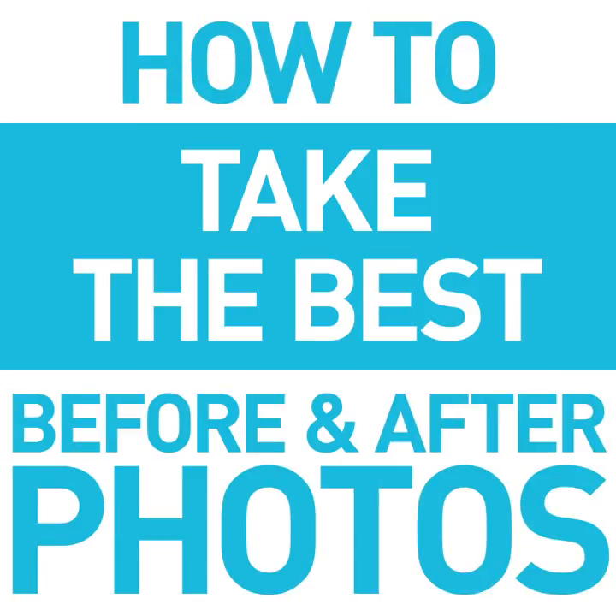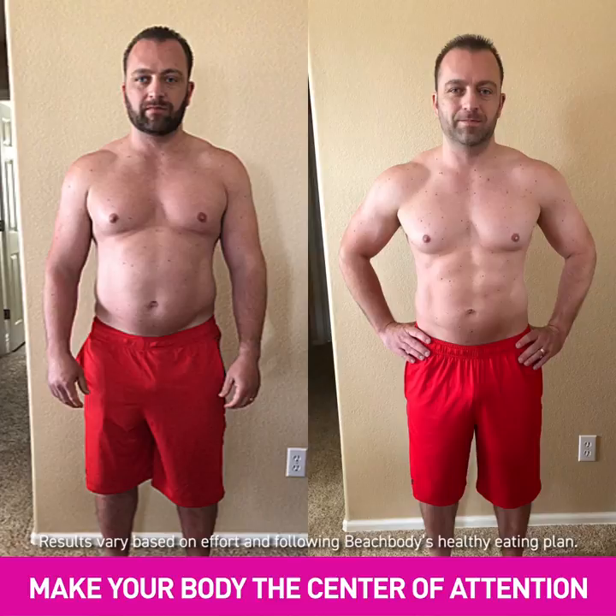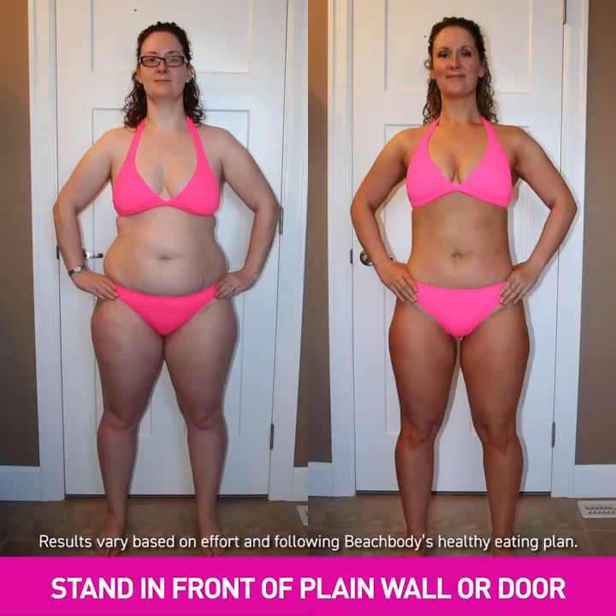Here's how to take the best before and after photos. Keep the background simple so your body is the center of attention. Standing in front of a plain wall or door works great.